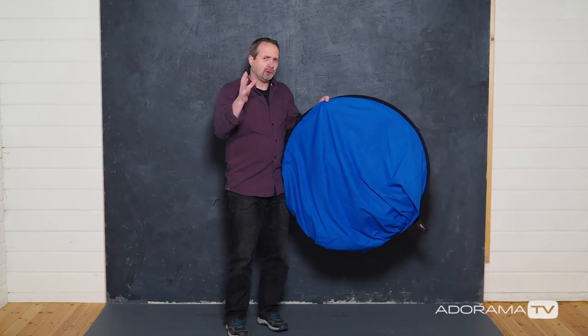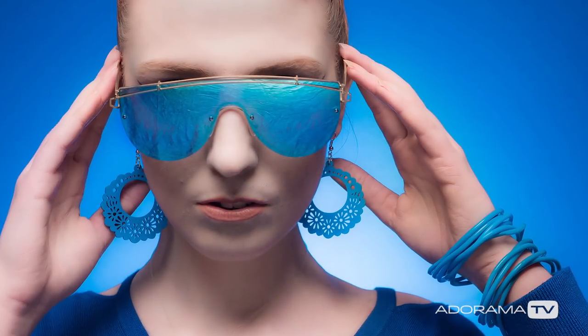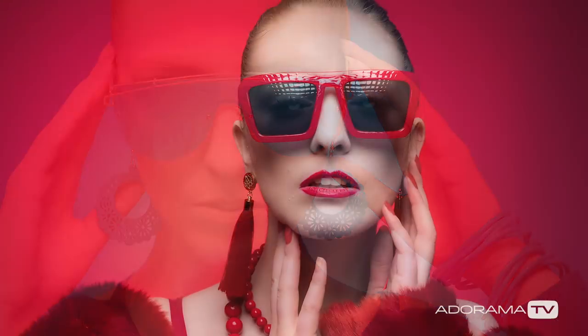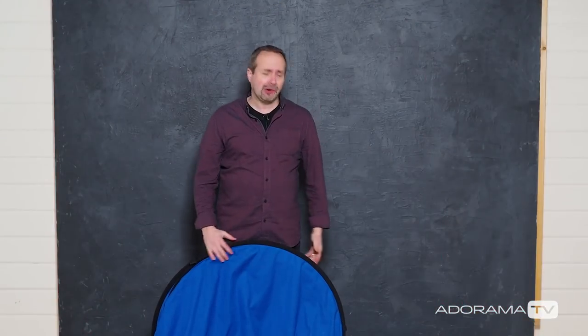However, I kind of like the blue, and I thought in this video what we'll do is create a really colorful image using not a rainbow of colors, but a single color. I'm going to do a shoot with the blue background I've got here, and then I'm going to do a shoot with a red background that I don't actually have. So we'll get to that in a little bit. For now, I guess I should set up the blue background, we'll get some light set, we'll get a model in, and we'll get shooting.